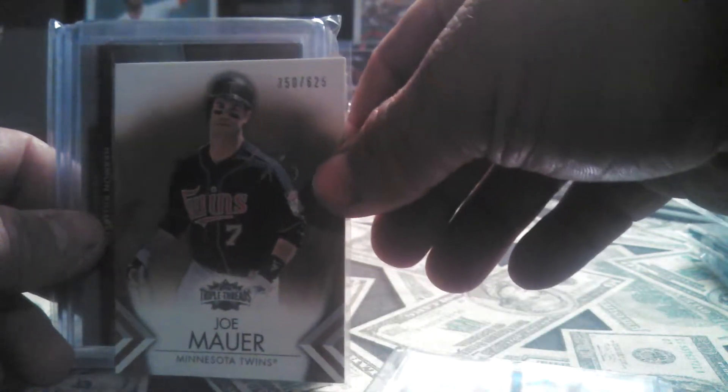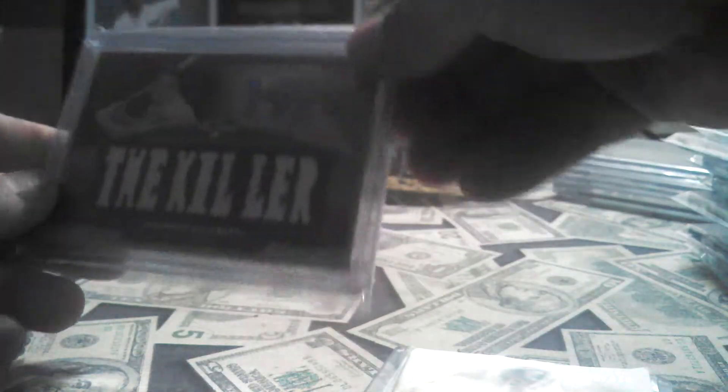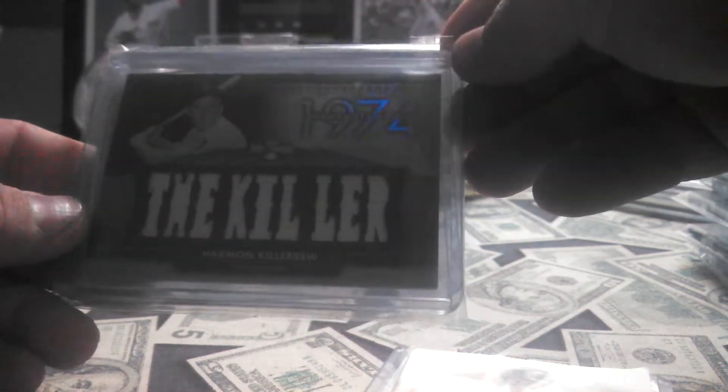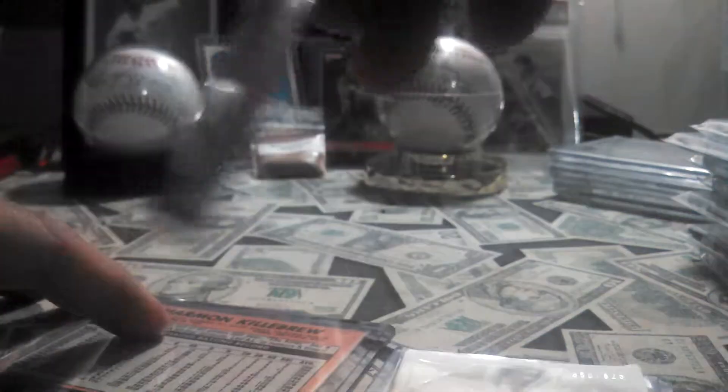Joe Mauer, Triple Threads, 2012. The Killer — Harman Killebrew. This is 18 of 27. It's double-sided. Pretty sick. Hammer and Harman.